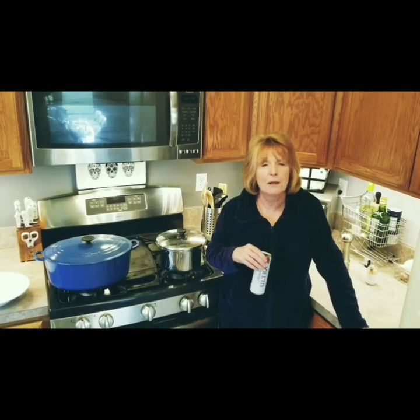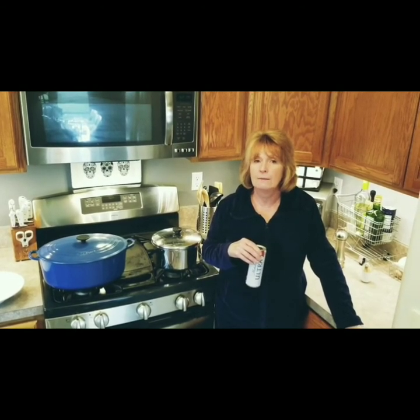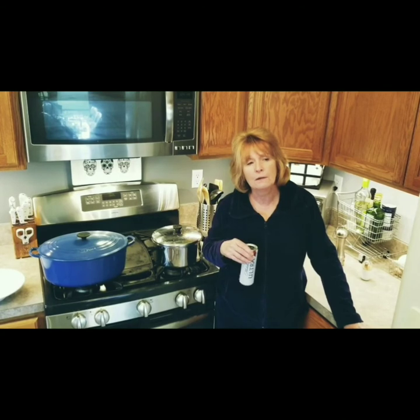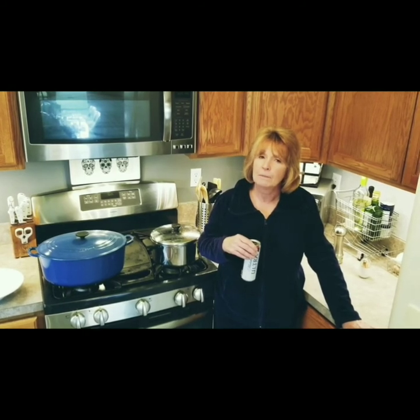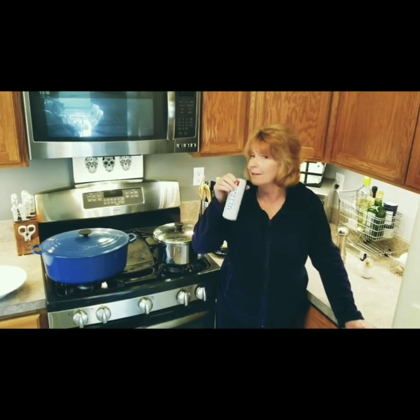Thanks again for joining me in my five o'clock kitchen. Thanks for getting me through some of this quarantine vacation. I think I might do it again — maybe after this is over, maybe I'll invite some guests. In the meantime, cooking is love. Cheers!